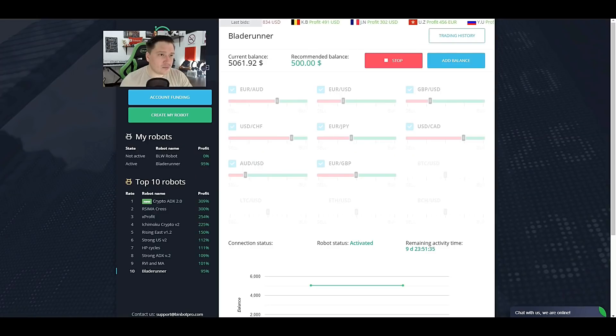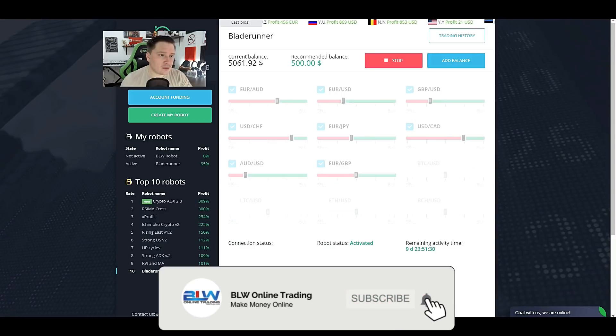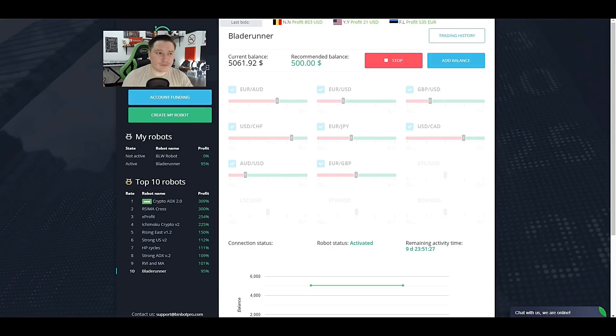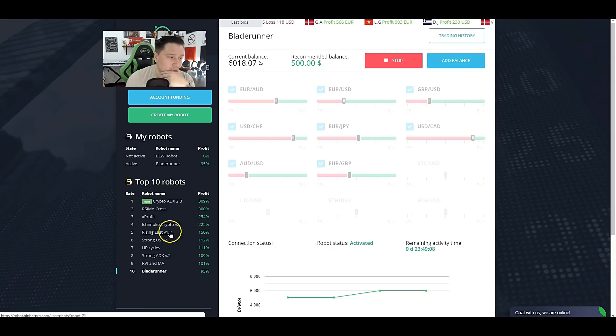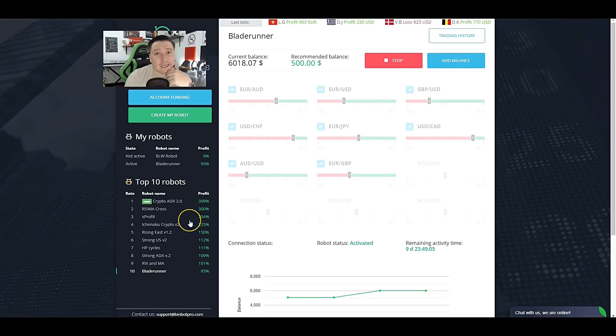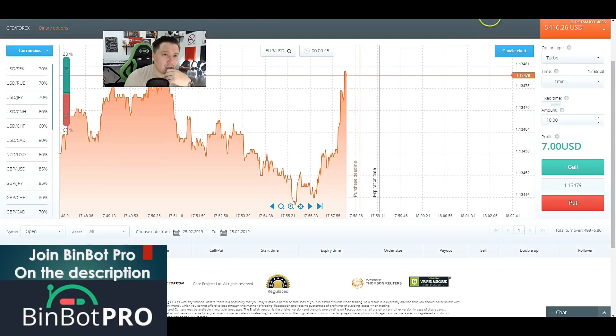We have two losses and one win, and we're just waiting for a new one. It seems to take a while to find different trades. One thing to also take into consideration regarding Blade Runner is that it has only a 95% increase on accounts overall, so it's actually better to go with robots that offer a 300–254% increase in accounts in general — not just one account. We have a new one: USD/CHF.